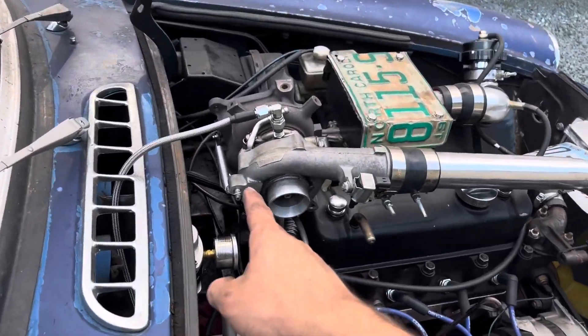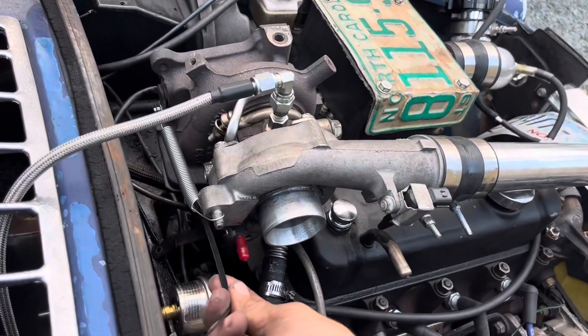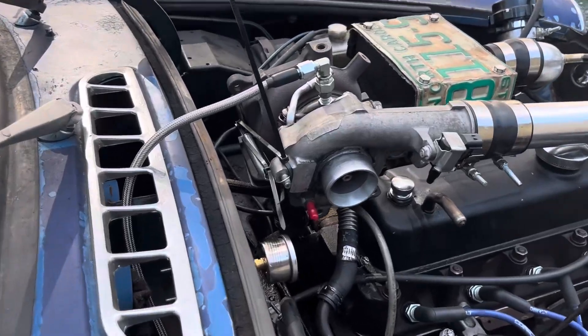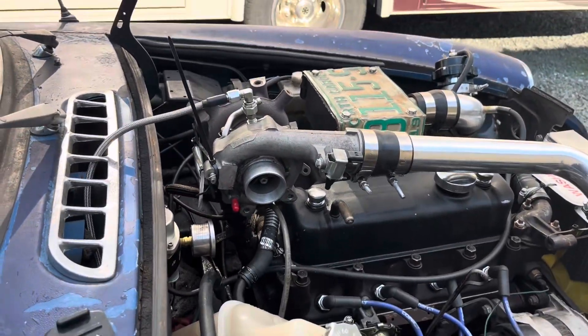It just splooged everywhere. I have a theory — I think the wastegate is being pushed open by the exhaust pressure. So we're going to put a zip tie through the spring and make sure she doesn't open on us. Just for good measure, I put one on the actual wastegate arm itself and two in the spring. Let's see what happens.